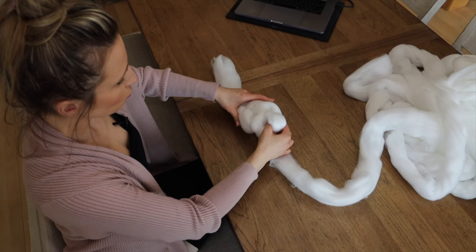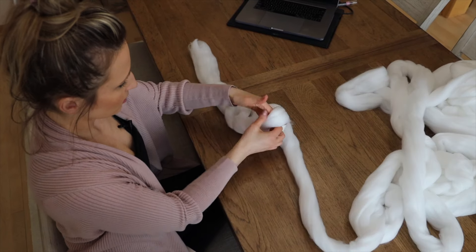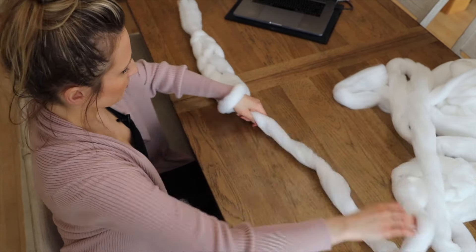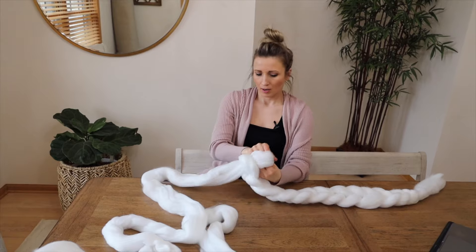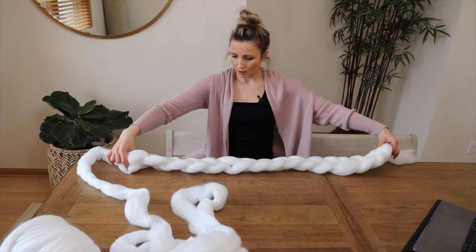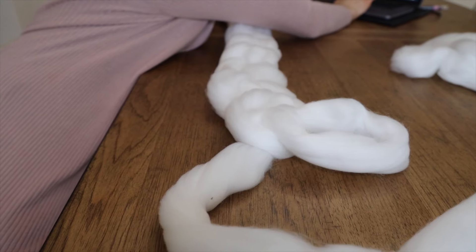Now once you have this hole, you're going to put your hand through and make another knot — I think that's what it's called — and you're going to continue doing this until you have a chain. Again, go in through this hole, grab this piece of yarn, see how it looks. It kind of looks like a braid. Again, in through the hole and just pull it through. I think this is a good length right here — I count 13, and this is a chain of 15. So the last one, you're going to grab this and pull it through.